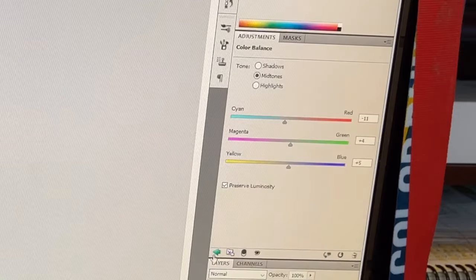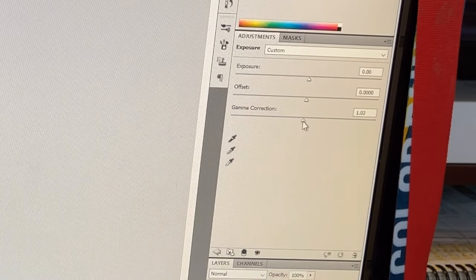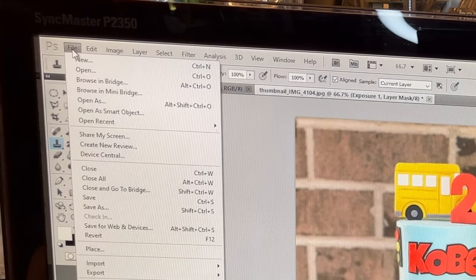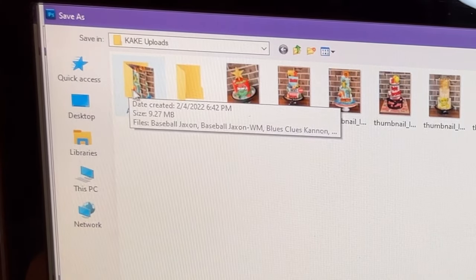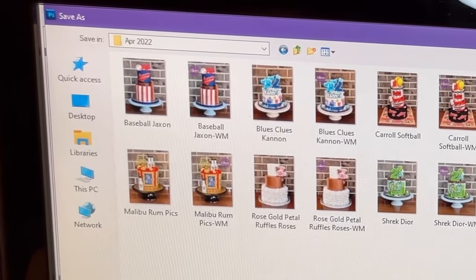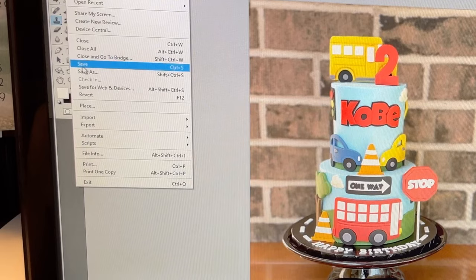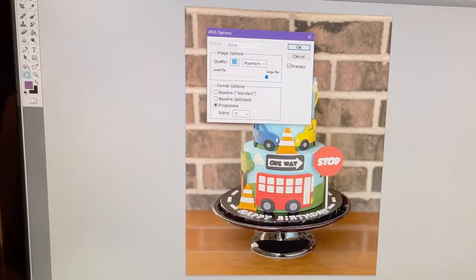That looks so much better — I still wish I hadn't taken it with the awning, but it is what it is. One more thing I started doing is going to Exposure and then Gamma Correction, dragging it to the right to about 0.95 or 0.96, which just makes it look a little better. Then I go to File > Save As, save it as a JPEG. When I name the cakes I always include the name and theme — for example, 'buses kobe' — so if someone says they saw a cake they liked, I can search by name.